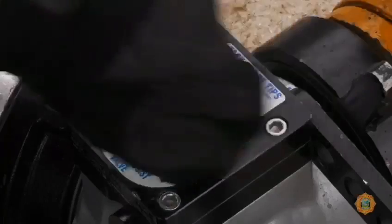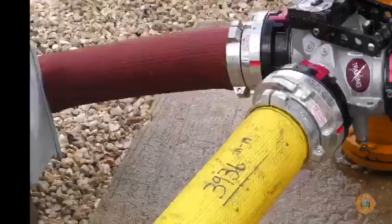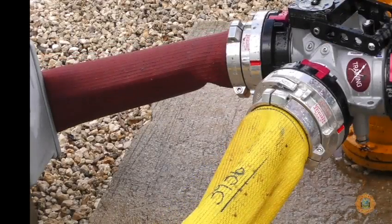The hydrant assist handle is turned to the boost position to allow water into the hose. Turning the handle in the other direction will result in complete shutoff of the hydrant.